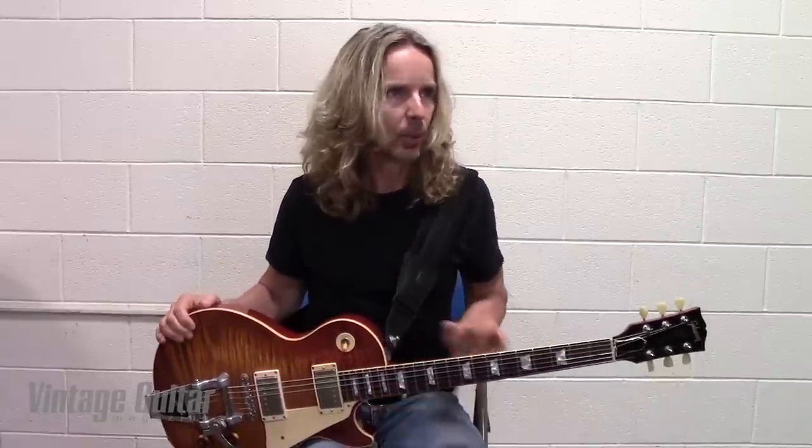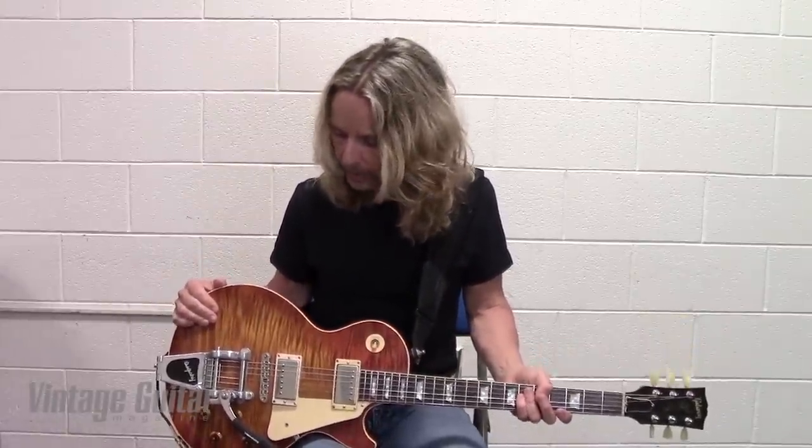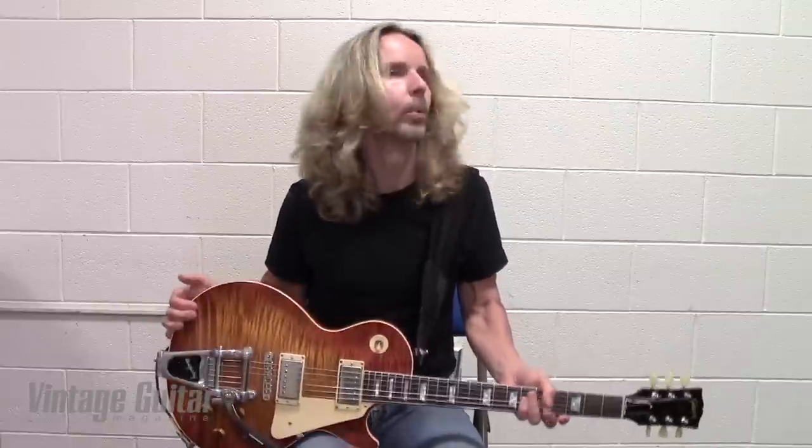The Axes are lighter — they're chambered and they're a great instrument. It's a different instrument altogether, with an integrated Floyd Rose. But this is the one — if the building was on fire and I had to grab one, I would have a handful, but this would be the first one.